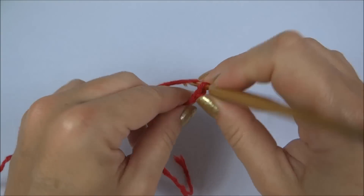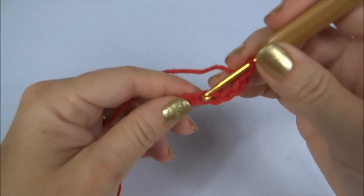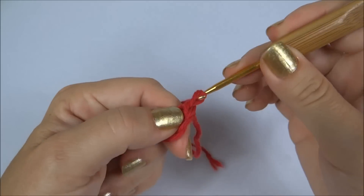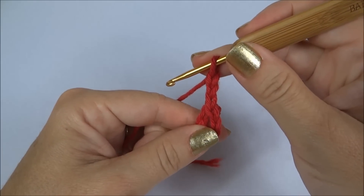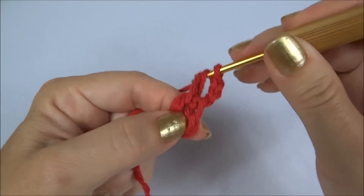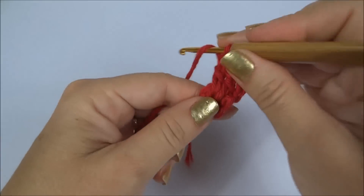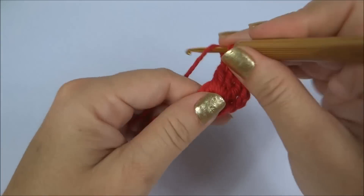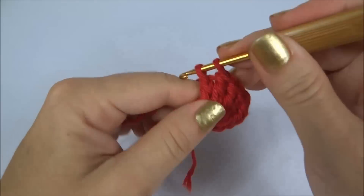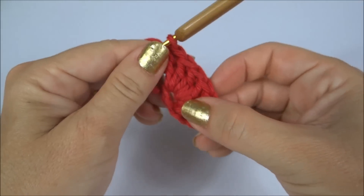Iniciamos o nosso suplá fazendo seis correntinhas. Fecho na primeira das seis com um ponto baixíssimo. Subo três correntinhas, que eu já conto como um ponto alto. E aqui, dentro da argola inicial, trabalho mais 23 pontos. Contando as correntinhas como um ponto, nós teremos no total 24 pontos altos. Eu vou fazer os meus 24 e volto com essa carreira finalizada pra darmos continuidade.